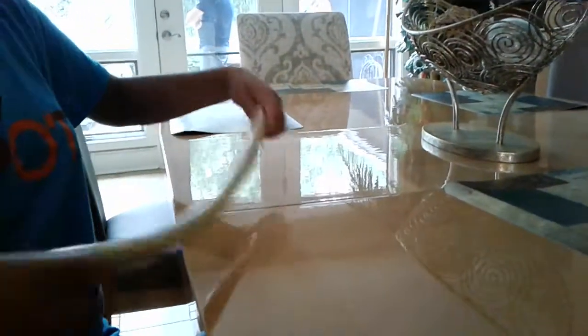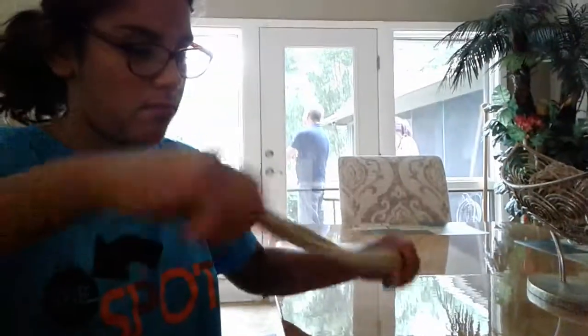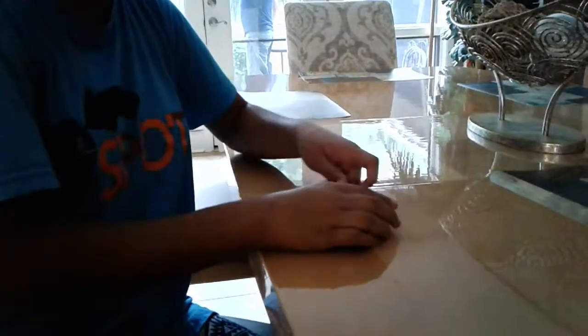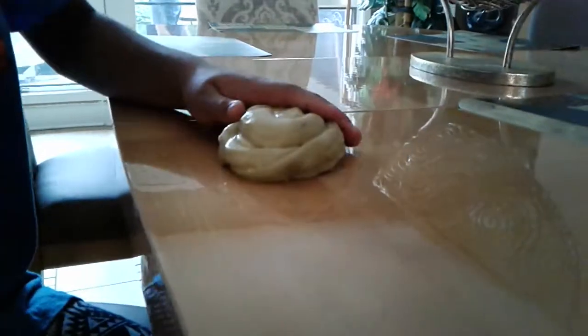And last is the stretchiness slash swirl. And guys, that is Maria's swirl. If you like this video, give it a big thumbs up, subscribe, and turn on push notifications so you don't miss any of our videos. I will see you guys on Tuesday. Bye!